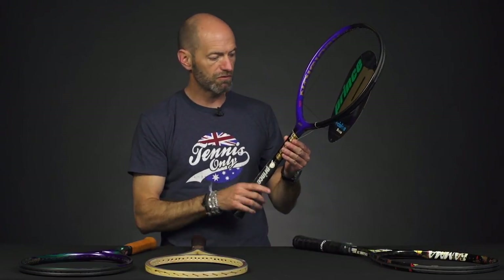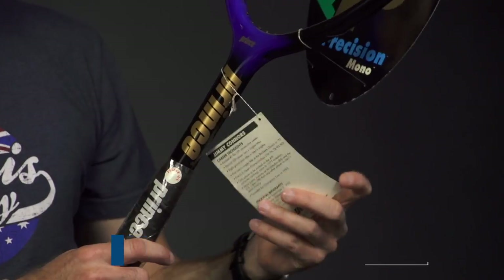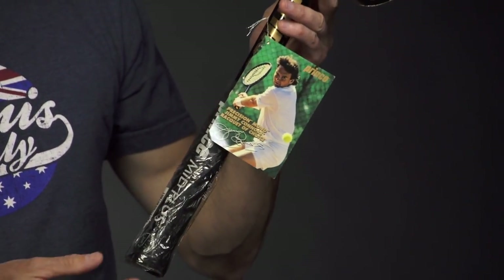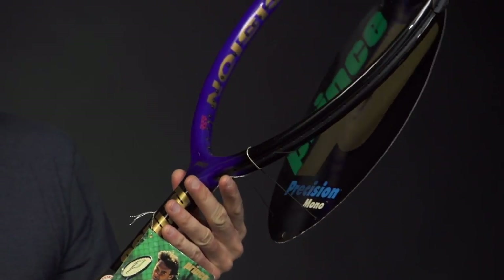Now here's a racket that's graphite but has just the mono shaft, like a traditional wooden racket would have. This is the Prince Precision Mono — Jimmy Connors used this one. It still has the hang tag right there, and it also still has the header card and plastic on the handle, so the grip is original and intact.